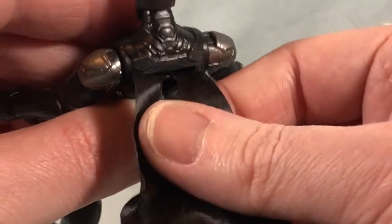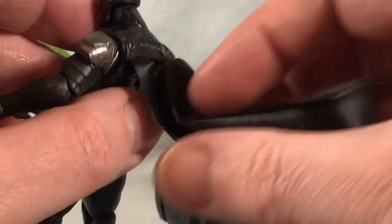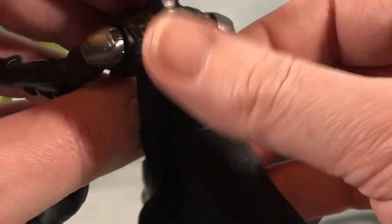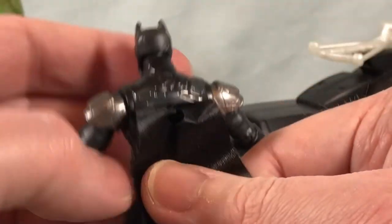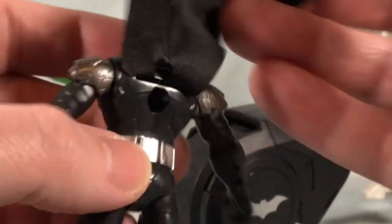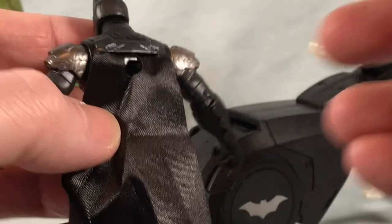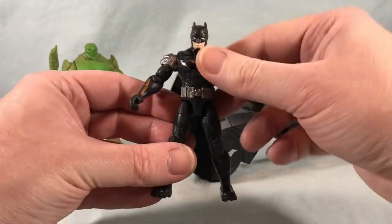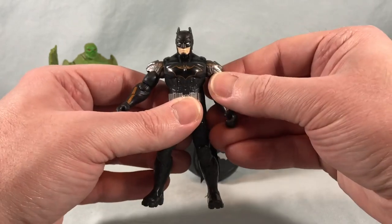The cape is a little messed up because of the way it was stored in the packaging — it was kind of all bunched up through a hole in the plastic tray. Hopefully over time that will smooth out. But you can see there is a hole in the cape so that if you wanted to peg something into the hole in the back you could do it with the cape still down, which is kind of nice. Overall it's a decent little Batman figure — I kind of like the design, a little simplistic.